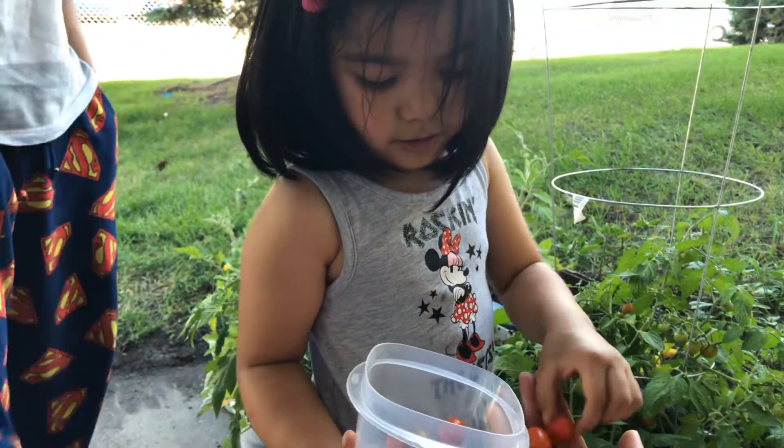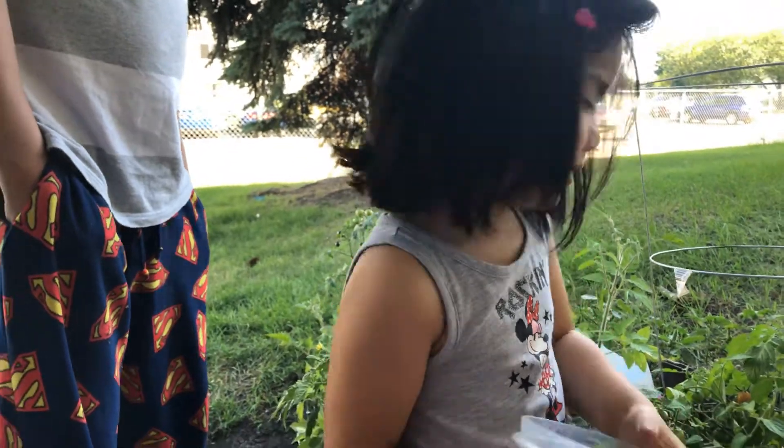How many tomatoes you got? Can you count first? You count one. You put it in my hands. You count. Okay, you count. Okay, count. Count. No, you count and then one.